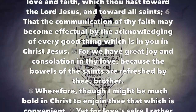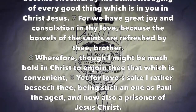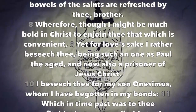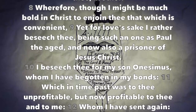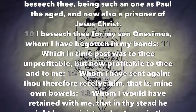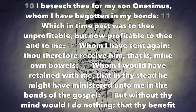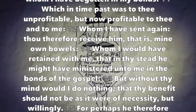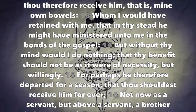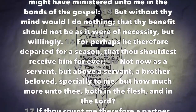For we have great joy and consolation in thy love, because the bowels of the saints are refreshed by thee, brother. Wherefore though I might be much bold in Christ to enjoin thee that which is convenient, yet for love's sake I rather beseech thee, being such a one as Paul the aged and now also a prisoner of Jesus Christ — I beseech thee for my son Onesimus, whom I have begotten in my bonds, which in time past was to thee unprofitable but now profitable to thee and to me, whom I have sent again. Thou therefore receive him, that is mine own bowels, whom I would have retained with me that in thy stead he might have ministered unto me in the bonds of the gospel, but without thy mind would I do nothing.